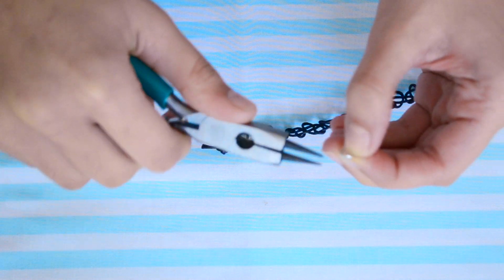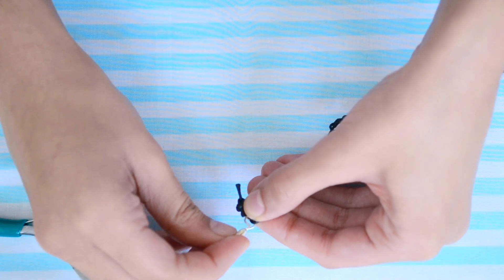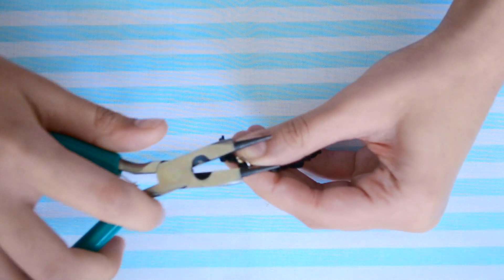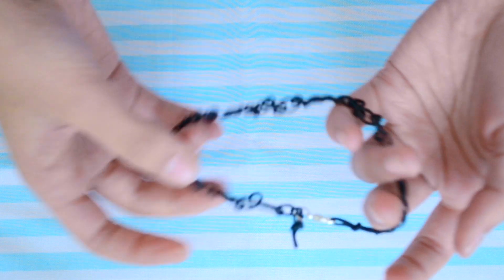Now open up a jump ring and put it through one end where you didn't create the loop, and attach a clasp. Remember the loop we created — that's where the clasp is going to go. And voila, you are done!